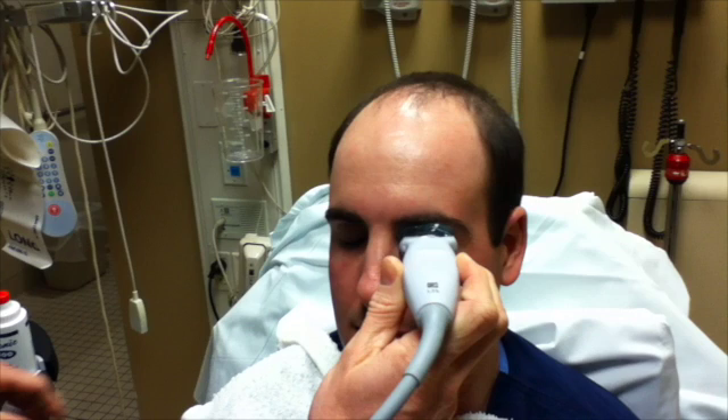Retinal detachment, vitreous hemorrhage, and other orbit pathology can be difficult to diagnose with traditional physical exam. Ultrasound can help make the diagnosis much easier.